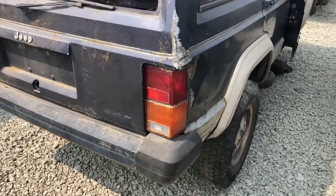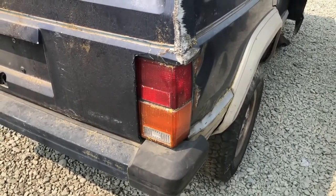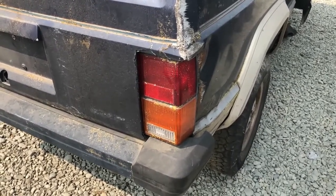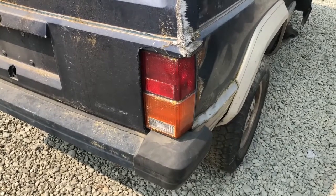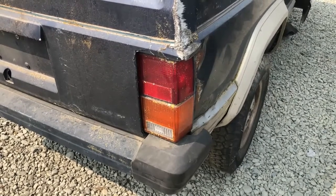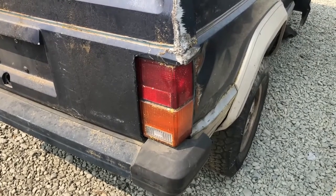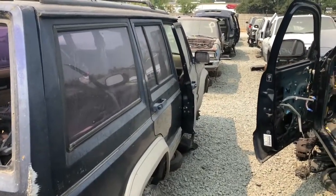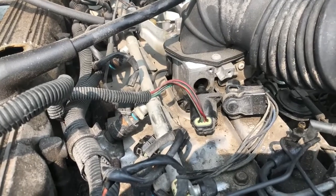Too bad these XJ tail lights won't work on the Comanche — they just won't work. It'd be nice if they did because I found like five of them. Tail lights for the Comanche are impossible to find unless you want to go on eBay and pay a hundred bucks apiece for a used one. The Dodge Dakotas look the same but they don't fit because the Dakota has two bulb holes and the Comanche tail lights have three. I wish they would work.